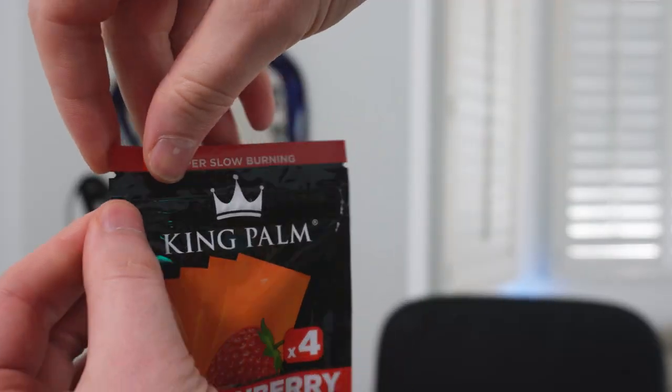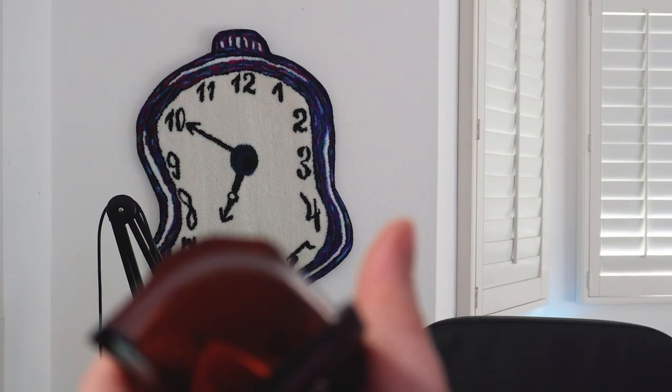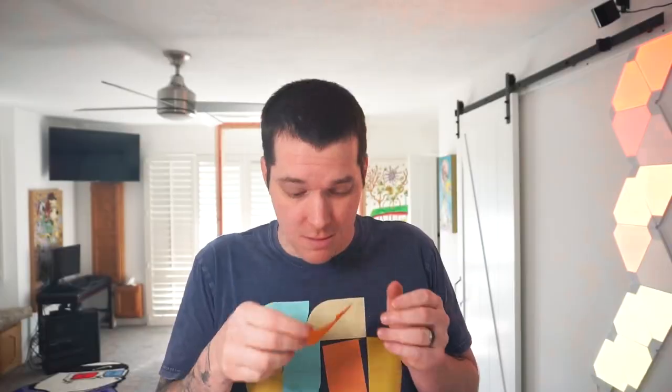Strawberry King Palm — oh my god, these smell amazing. It smells like a strawberry fruit strip, fruit leather, and it's orange. These look nuts, what the hell — it's like a piece of fruit right here. It's a goji berry strawberry wrap. The tips are pretty fire, honestly — super clean. Let's roll up.